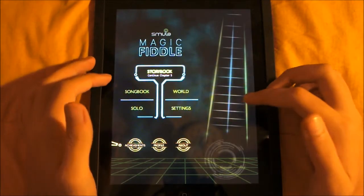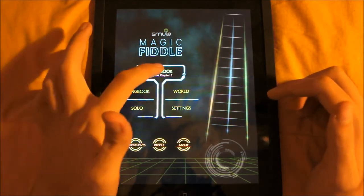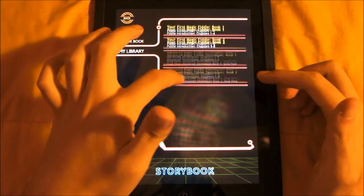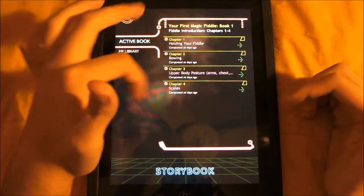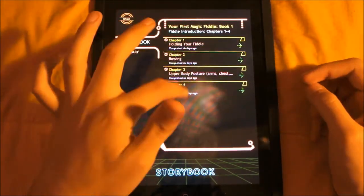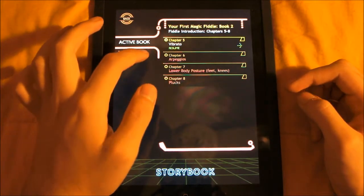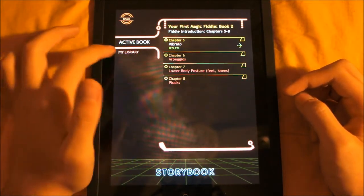You can see that's pretty cool. You also have achievements and a profile and stuff like that. You can see the storybook has a lot of different tutorials and stuff like that. I learned how to play the violin on the iPad, which is completely different. Using these chapters you can go to the second one and it tells you how to do vibrato, arpeggios, plugs, stuff like that.